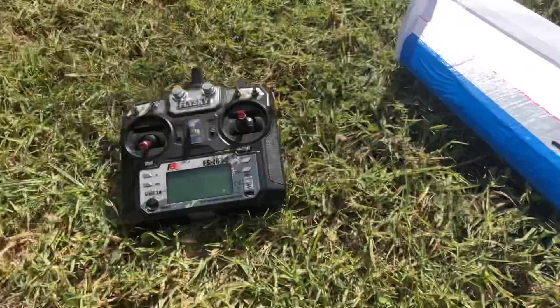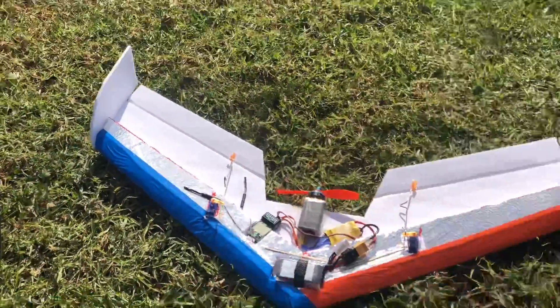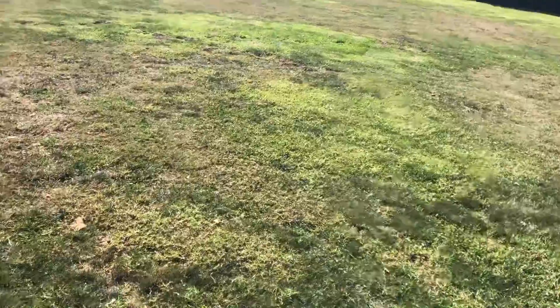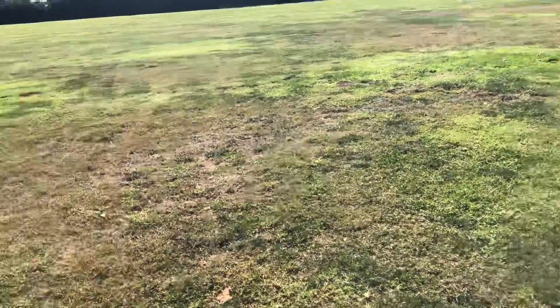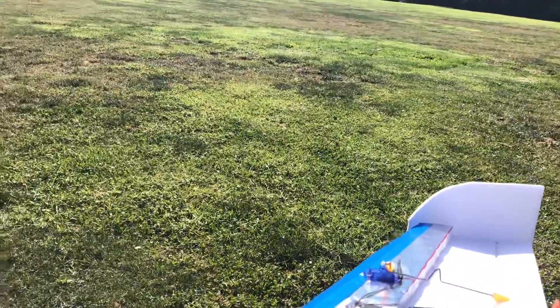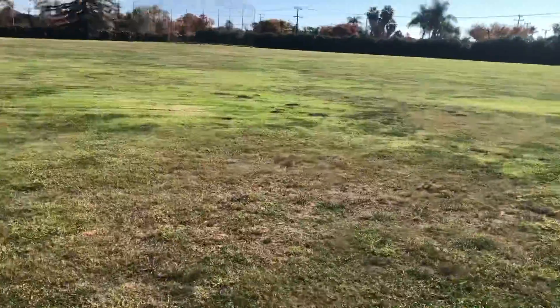I hope this flies — it's going to be the maiden flight. The center of gravity is pretty nose heavy, but I also have some reflex in it.